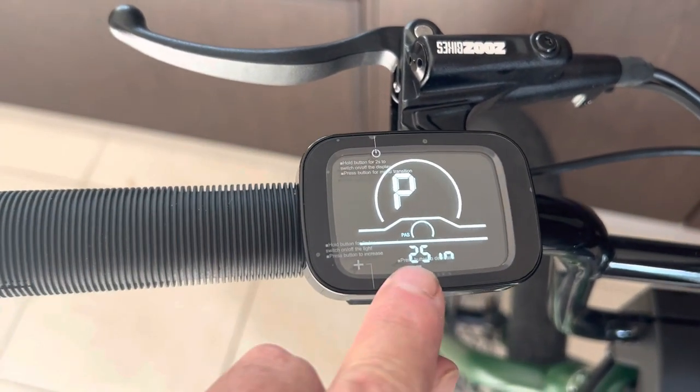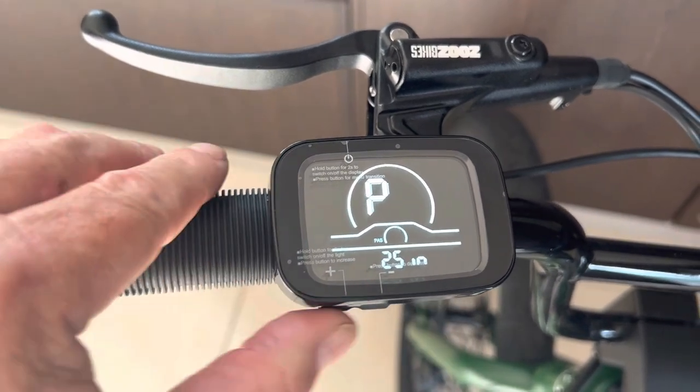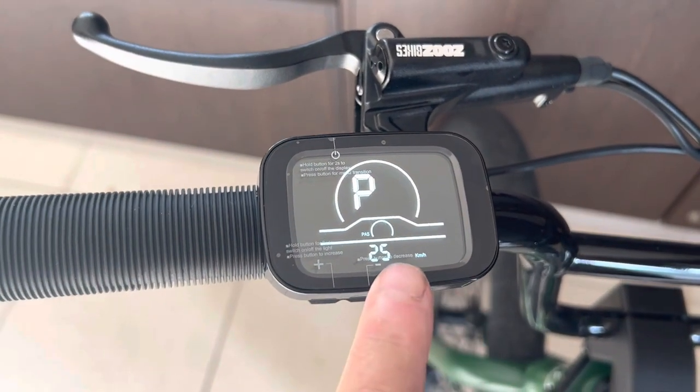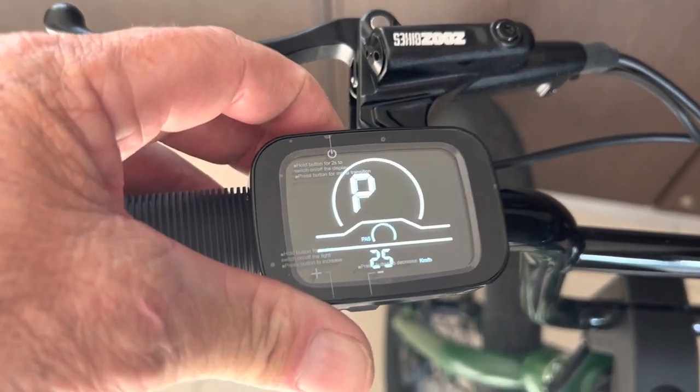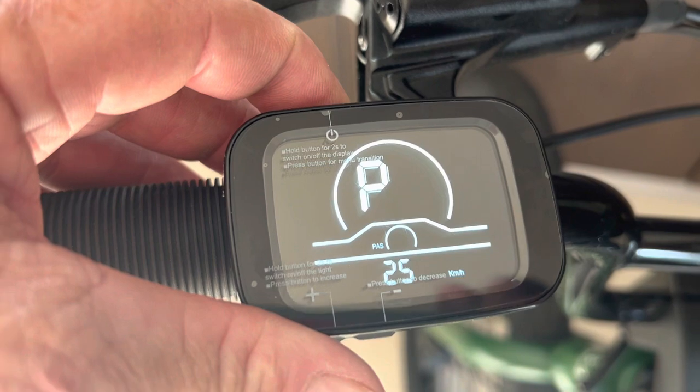P2 has something like 25 — that'll be in inches. I'm going to go to P3 and you'll see kilometers. Touch the top button and you can see it's actually set on a maximum speed of 25 kilometers.